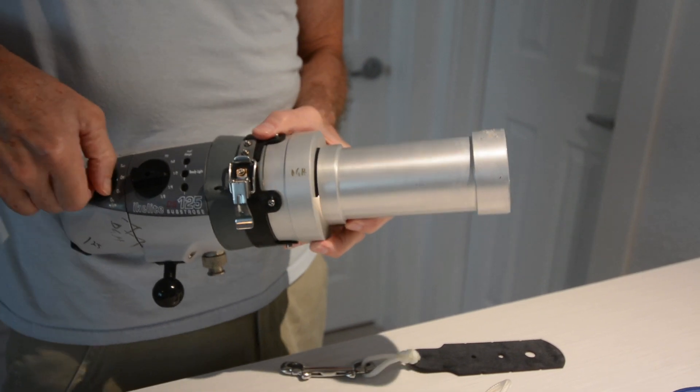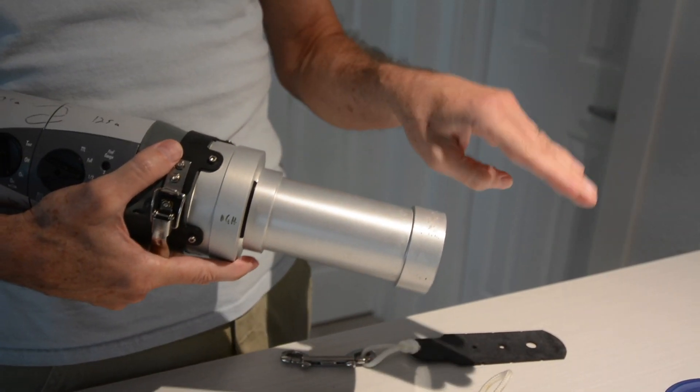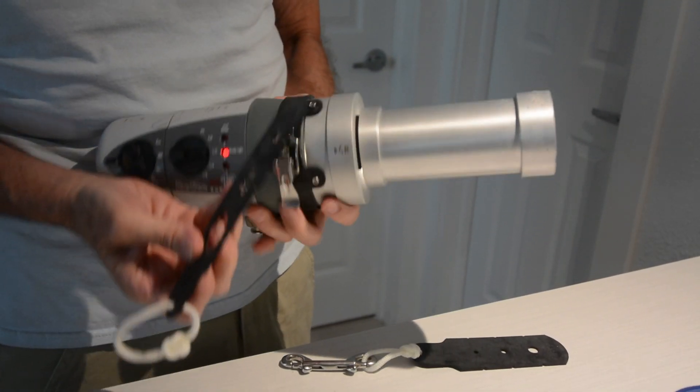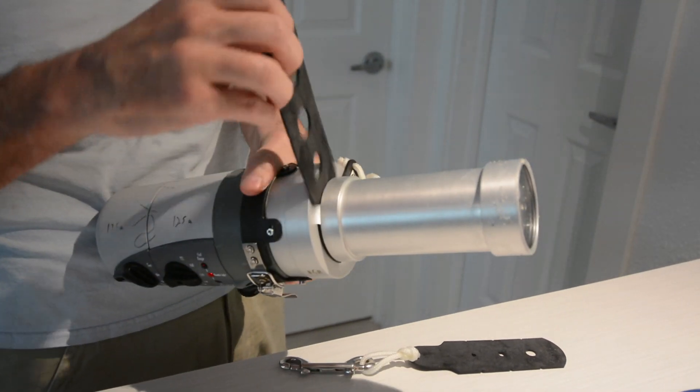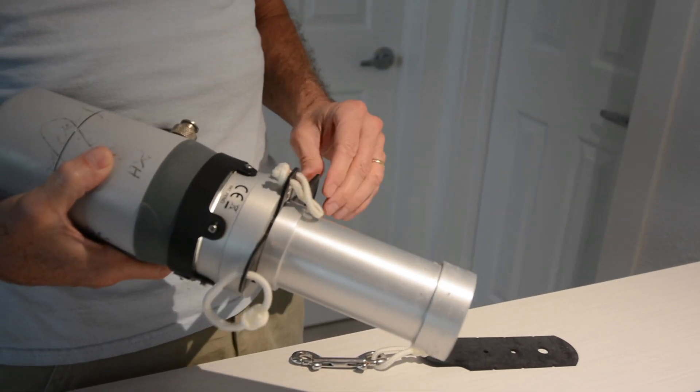Then I turn the guide light on, and that's very helpful to show where the snoot is exactly focused. This also comes with various masking agents, which can easily be inserted to create different sizes and shapes of the beam.